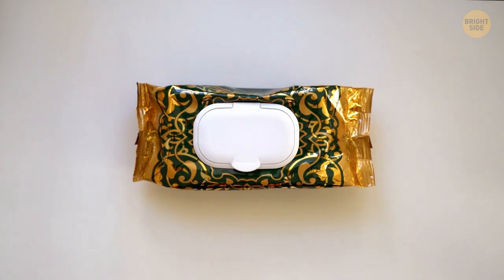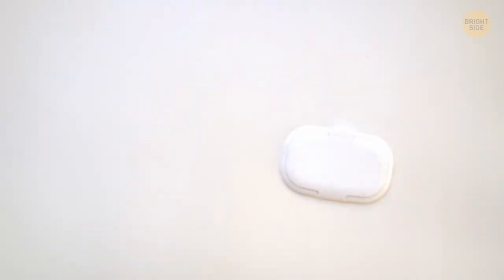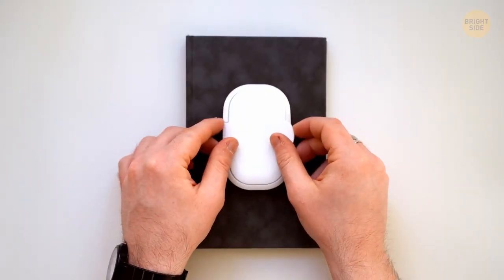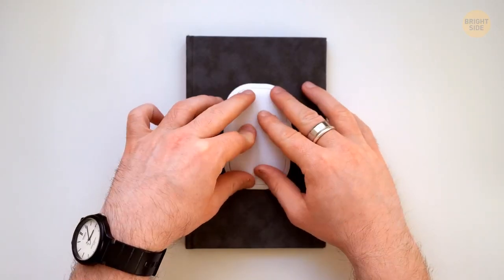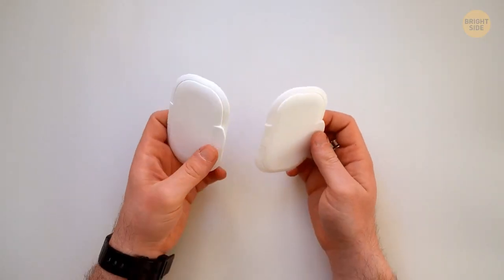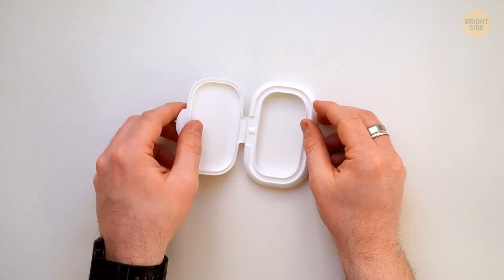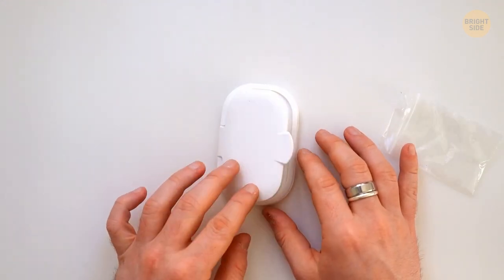You can reuse a plastic lid from wet wipes. Remove it from the package and stick it to the hardcover of a sketchbook or notepad — now you have a pocket to store small stationery. Or secure two plastic lids together to get a handy travel box for pills, earplugs, and other small objects.